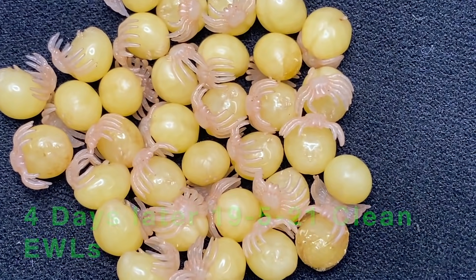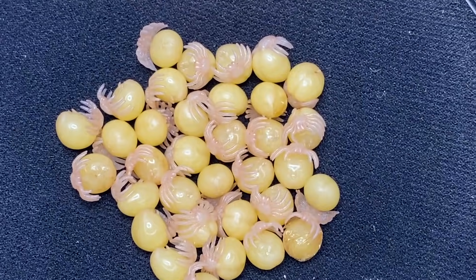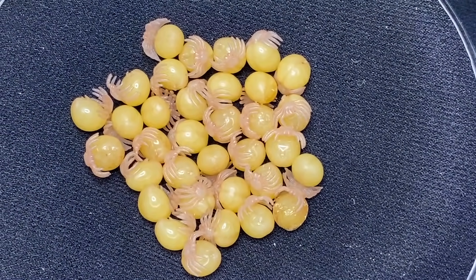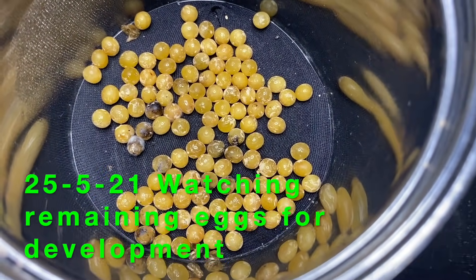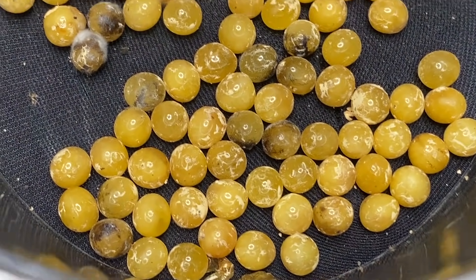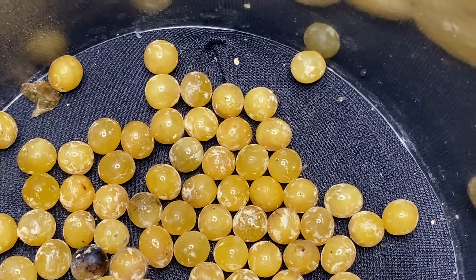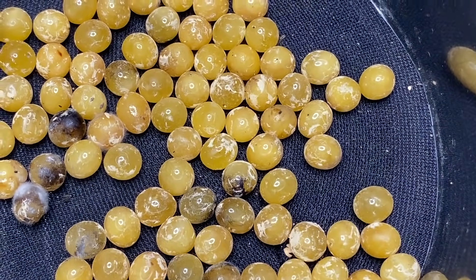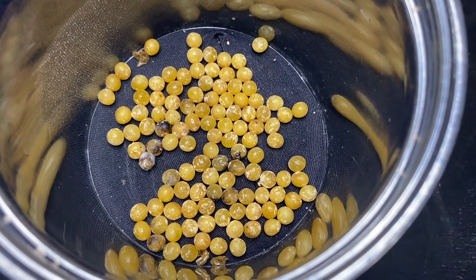Four days later we've separated the eggs with legs from the remaining eggs, because some of them weren't looking good and we want to protect the ones we've already got. There are 34 eggs with legs now. The remaining eggs we're keeping an eye on — you'll see some of them have gone bad and turned black. We remove those so they don't contaminate the others. There's one there that's gone moldy. We check these daily, so all of this is happening within the space of 24 hours.